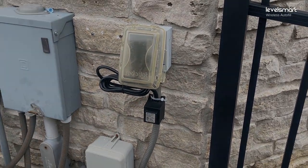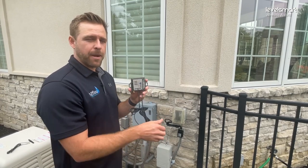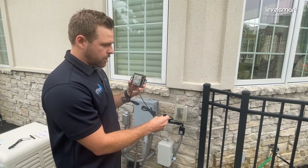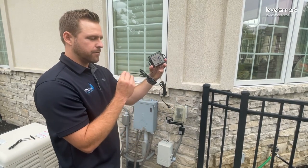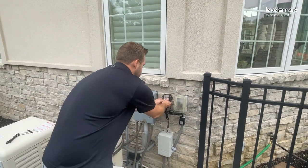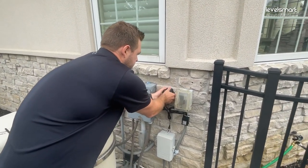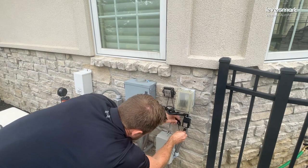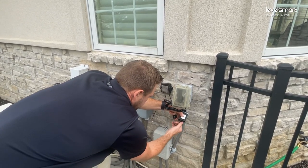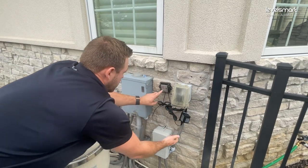Alright, so now we have our power transformer installed and we're going to install the controller. We have our two-pin plug that goes to the transformer, and this wire right here goes to the valve. We already have our screws installed, so we just pop it on here and plug it right into the power transformer.